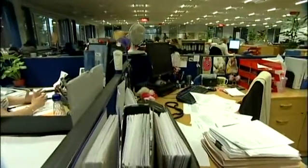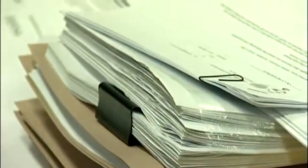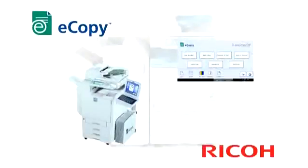By capturing this information in digital format, it can be stored and utilised efficiently and cost-effectively. eCopy from Ricoh connects the multifunctional device or scanner to the organisation's email and other networked enterprise applications, making this process very straightforward.